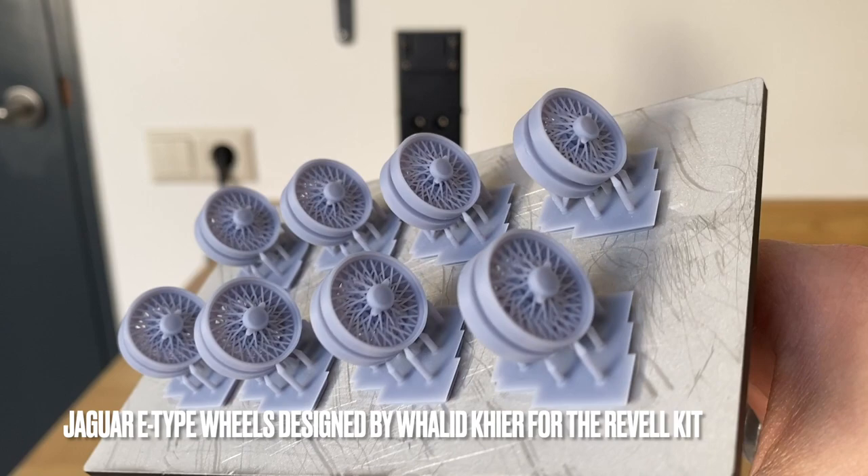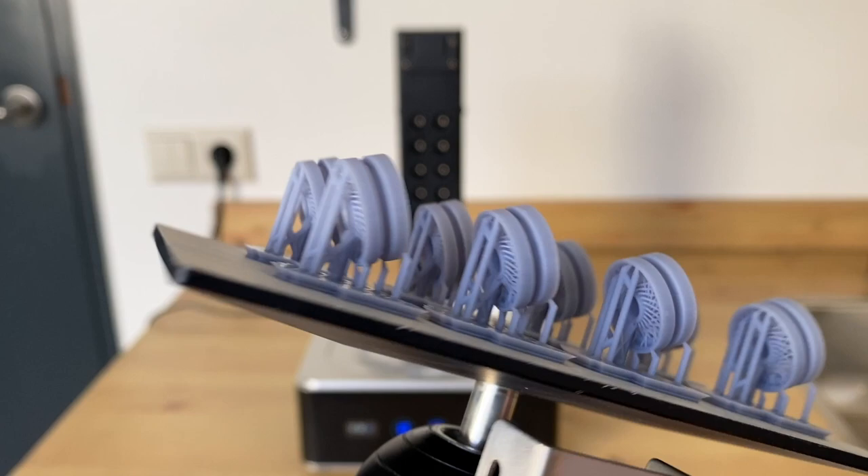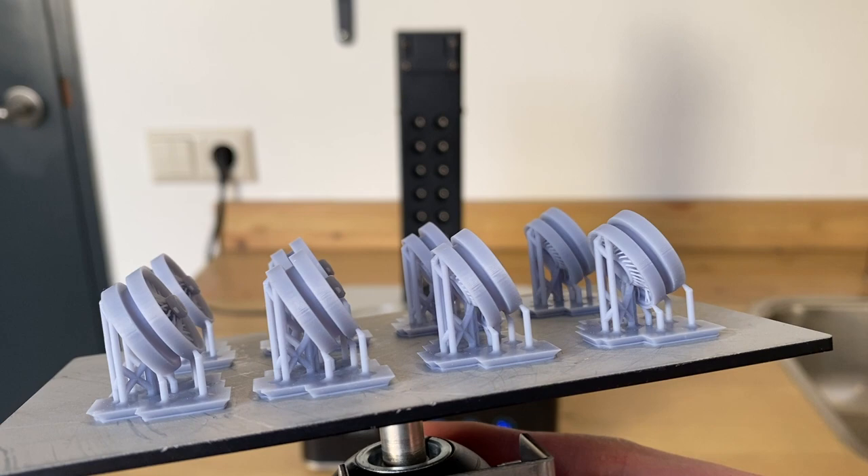These were the wheels that I showed earlier in the video on one of the Jaguar videos. A subscriber kindly commented with a link to the wheels he actually designed himself for his own build. I will leave the link to these wheels in the description below, and of course I will be replacing the stock gravel wheels with these fantastic additions.